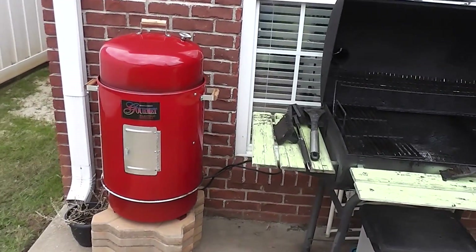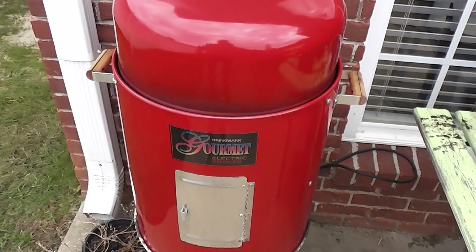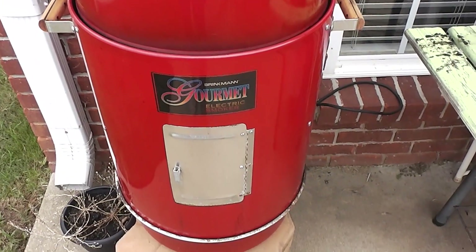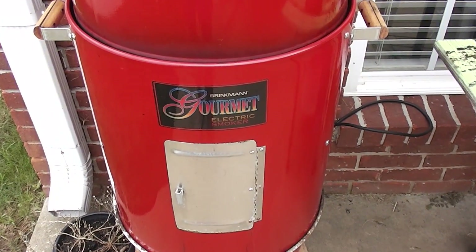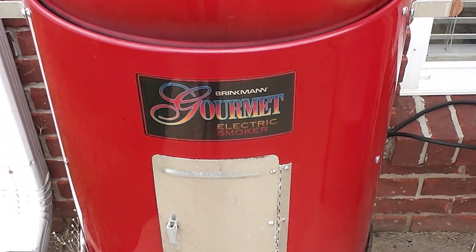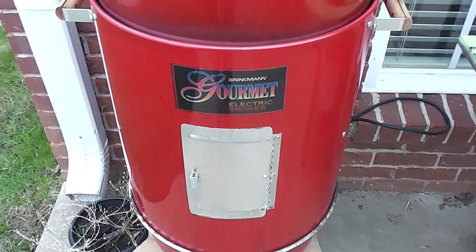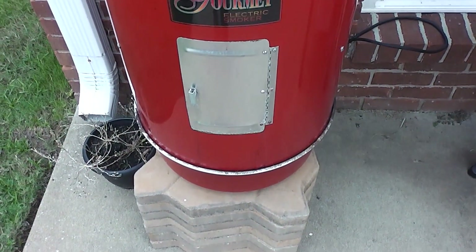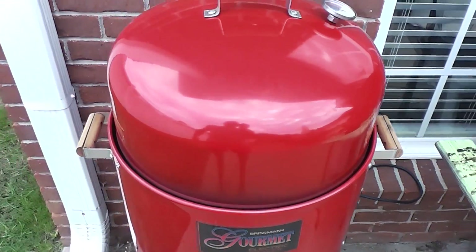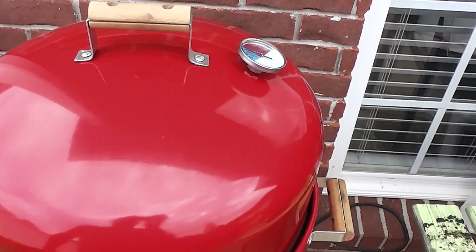Hey y'all, Chef Rick Sky here. I appreciate all your questions, views, shares, and subscriptions regarding the Brinkman Electric Smoker. I wanted to address a question that many people have asked about this smoker — this is just the electric version of the Brinkman — and that's the capacity: how much food can you smoke in here at one time?